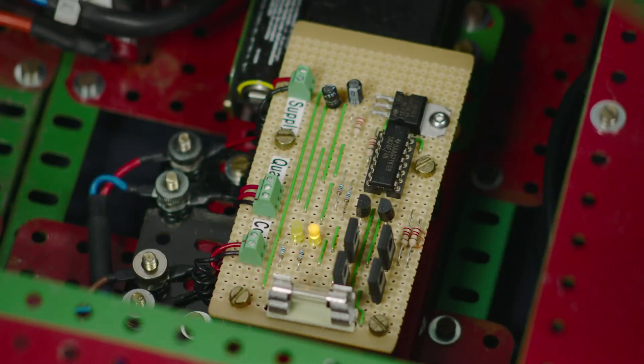Rather than the relay latch as used in my skeleton clock, which was published in CQ100 some time ago, I decided to simplify matters with this one and used an electronic solution to pulse the stepper motor. The same quartz clock from a cheap alarm clock is used to supply one-second pulses, but these now clock the D-type flip-flop.